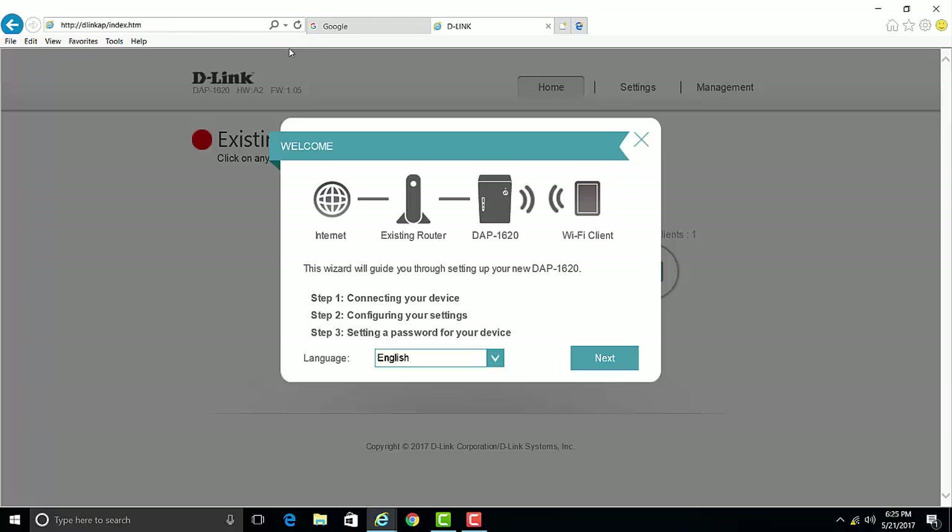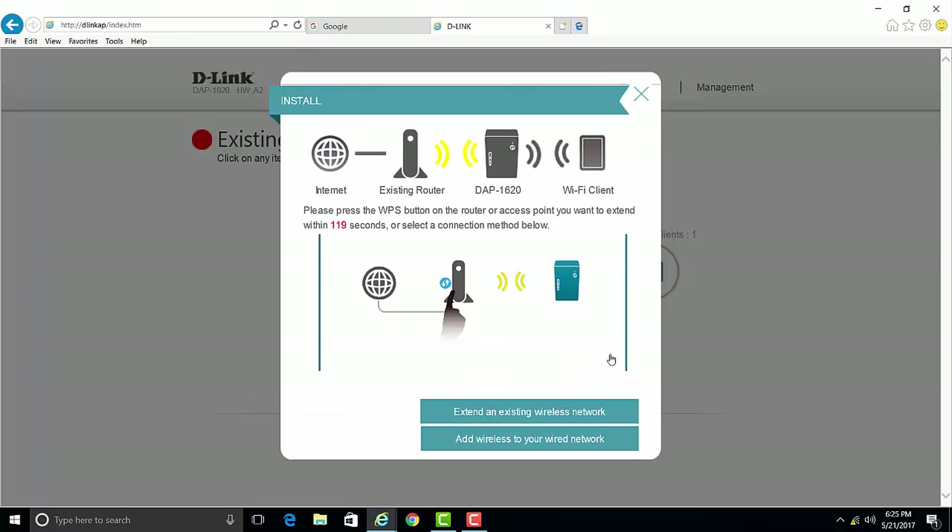Go ahead and click Next to start the setup process. In this example, I'm going to show you how to manually set up the extender to extend an existing wireless network. If your router has a WPS button, go ahead and push that now. Otherwise, click on 'Extend an existing wireless network.'